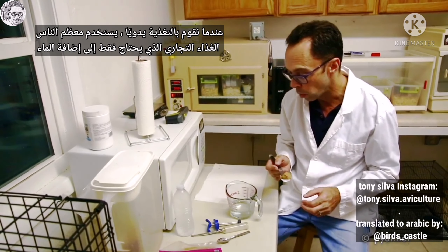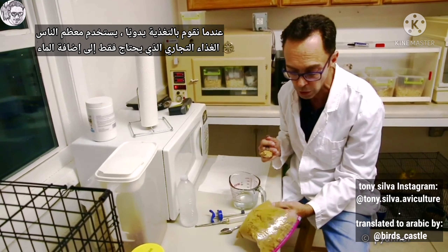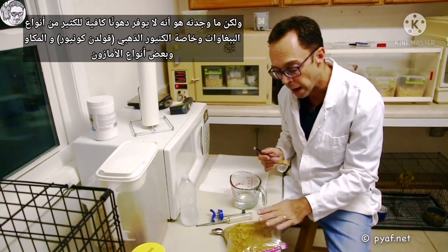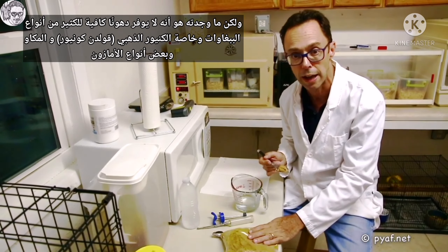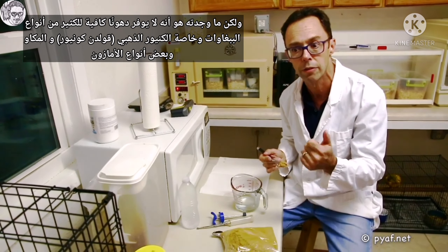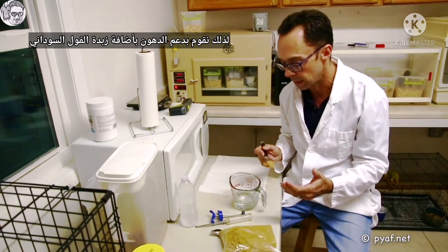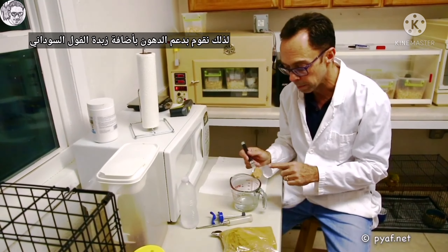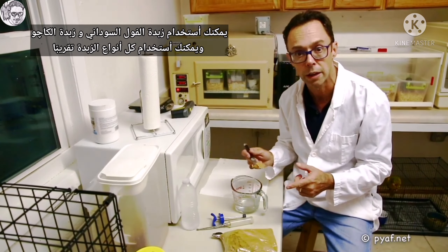When we hand-rear, most people use a commercial formula. There are lots of powdered formulas that you only add water. But what I find is that it does not provide sufficient fat for a lot of parrot species, particularly golden conures, hawkheads, most of the macaws, and some of the amazons. So we supplement the fat with some peanut butter. You can use peanut butter, cashew butter, you can use almost any of the nut butters.